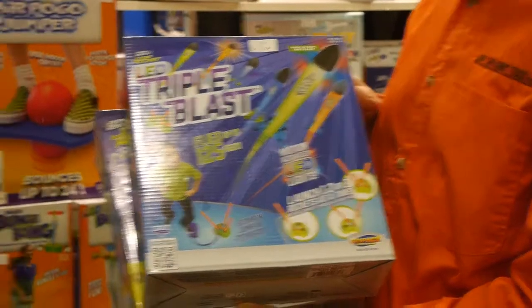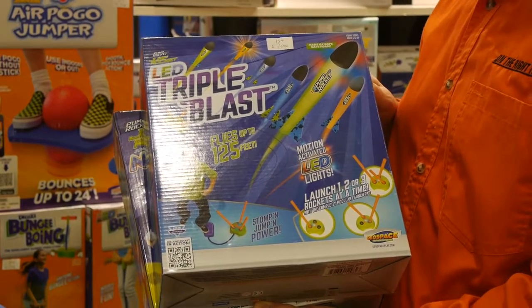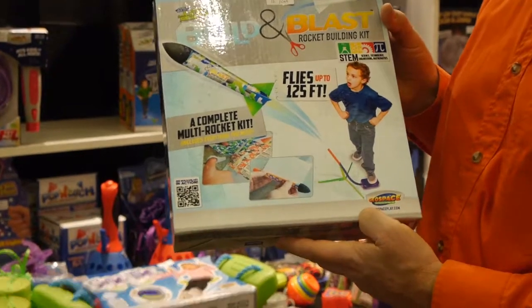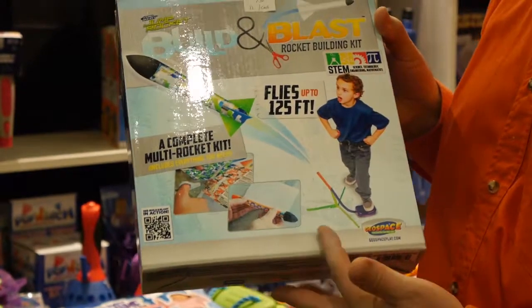Geospace also has a redesigned Triple Shot that now comes with LED lights. This is a new concept in jump rockets — it's like a craft kit because the kids put together their own rockets and then they can blast them off.